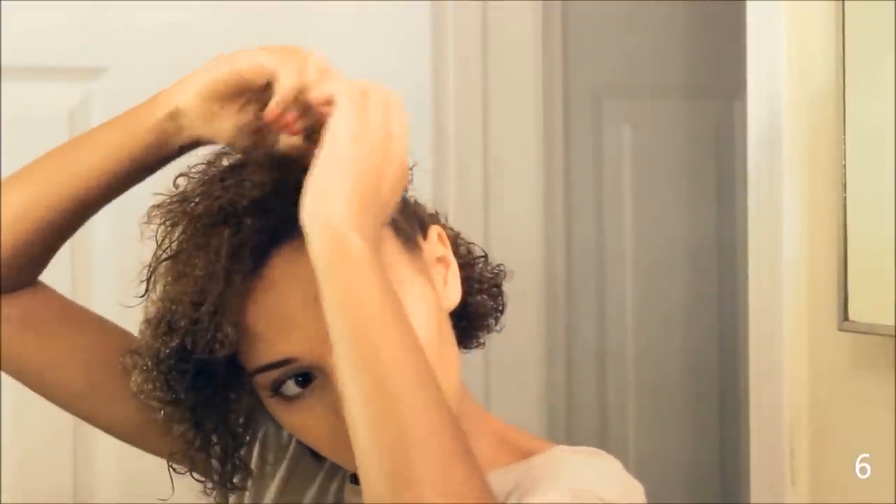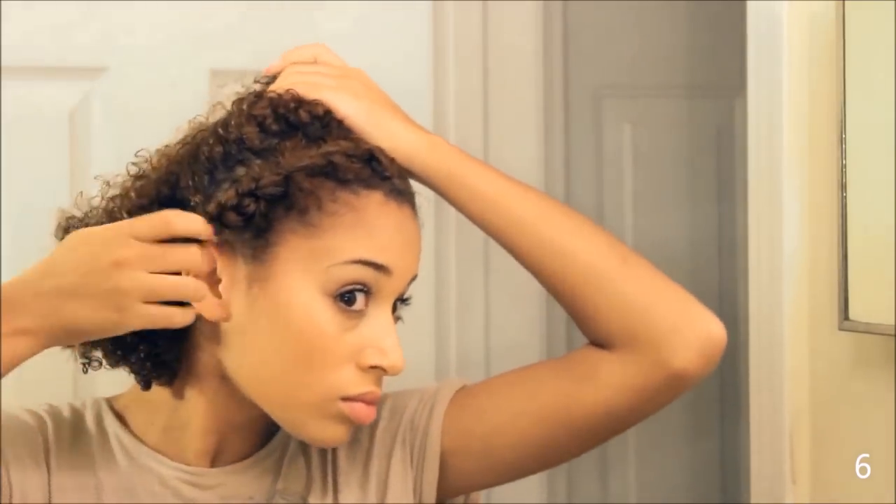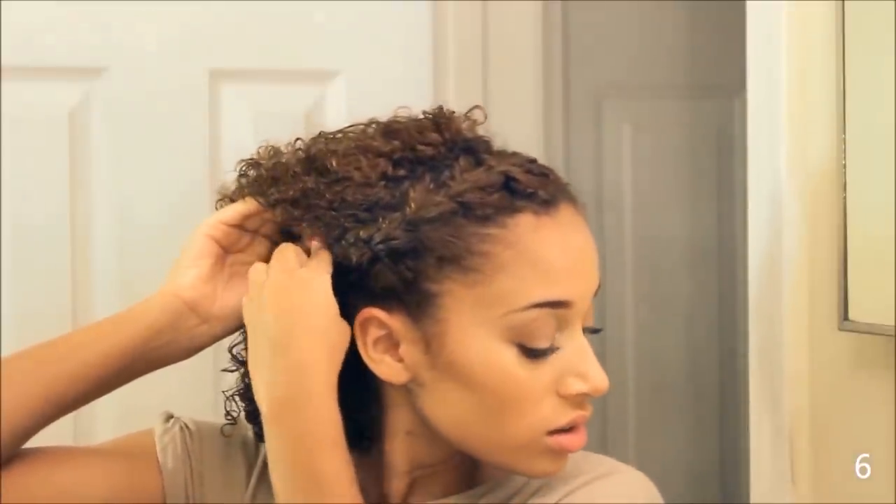Smoothing it down. Find a little place so you can put the rest of your braid and bobby pin to secure. It gives it like a braided headband — I love this one. This is actually what I wore on my birthday, to my birthday dinner.